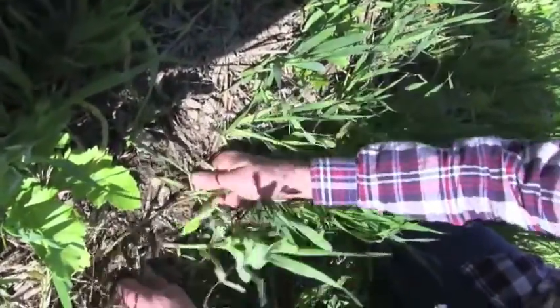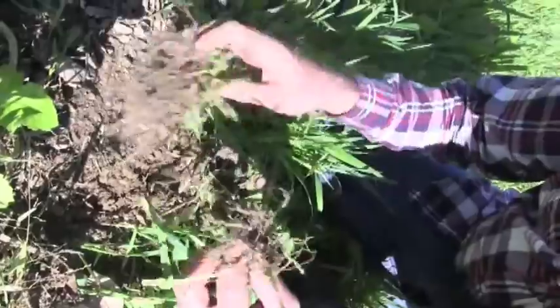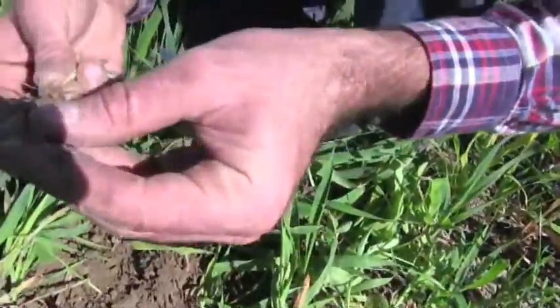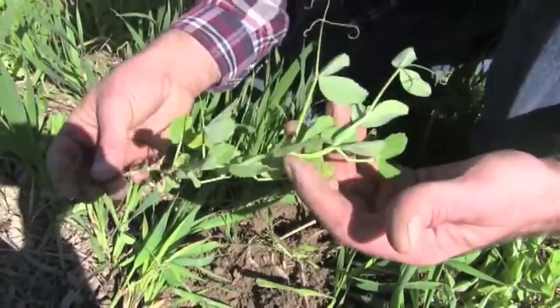Let's see if we have some on this one. The roots are nice and deep. The oat roots are really thriving. This is the pea root and I'm not yet seeing any nodulation — they're probably about a week away. This is still a little small.